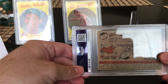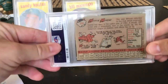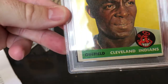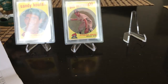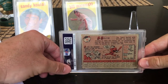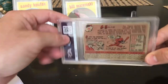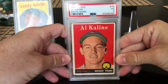Moving on — 1958 Minnie Minoso. I pegged this as a five; got a four. Still a nice looking card. Whenever I slab him I hope he makes it into the Hall of Fame — he has an interesting legacy; I think he got a hit in his 50s. Next, Al Kaline 1958 with the white name variation. I predicted a four but would be happy with a three. Got a three — still has pretty nice eye appeal, decently centered for a vintage card.